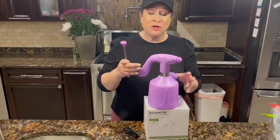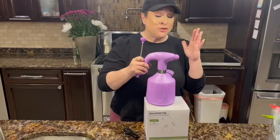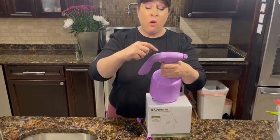Fully charged, it can work for up to three hours or filling this 70 times, so we're talking a long time per charge. It has a really cool way to make it spray — I'm going to show you.